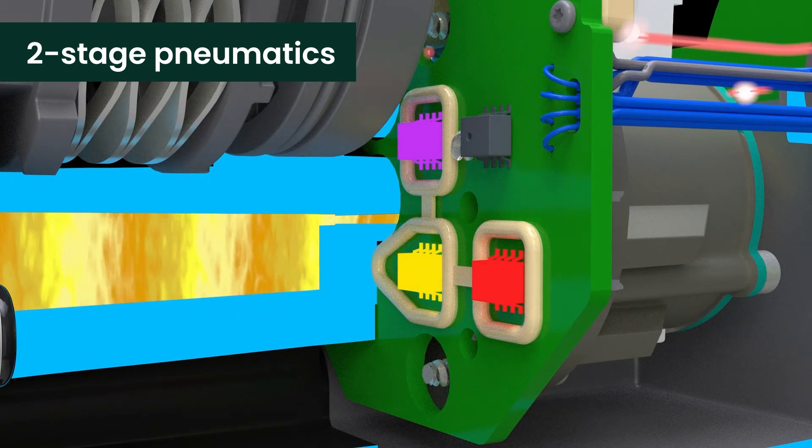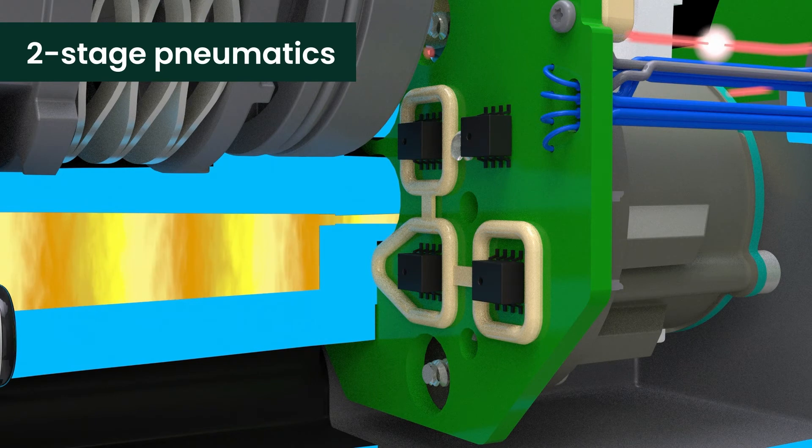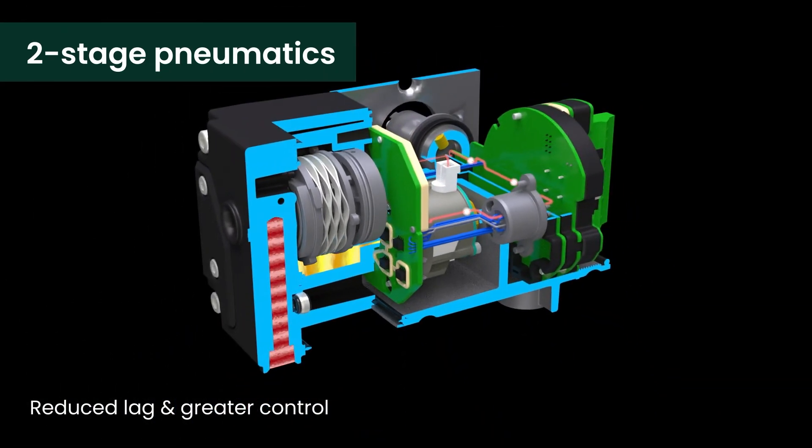Four factory calibrated pressure sensors are fully integrated in the pneumatics block. This reduces pneumatic lag and increases measurement precision for advanced control and online valve diagnostics.